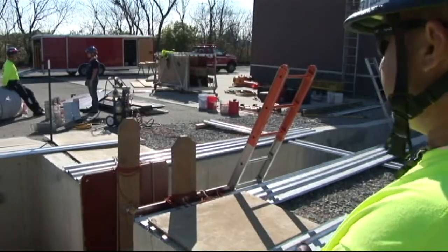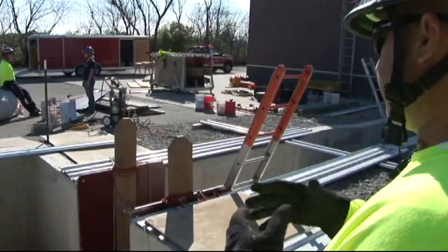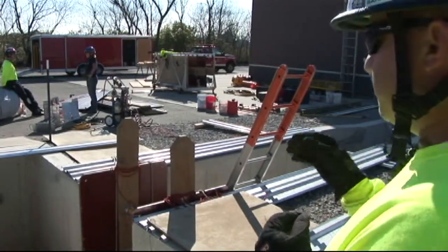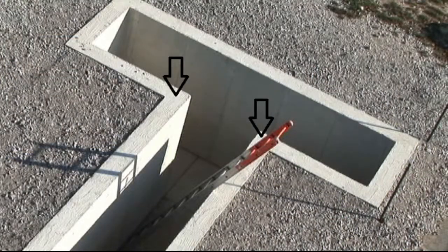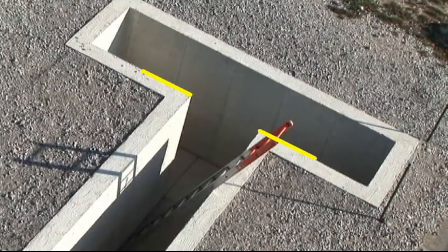The next evolution we're going to go over today is the T-Trench. A few safety points I want to point out when you're doing any sort of evolutions or operations on a T-Trench. Keep in mind the most dangerous part of this trench right now is going to be these inside corners that you see right here. The reason why these are the most dangerous is they are unsupported on two sides.